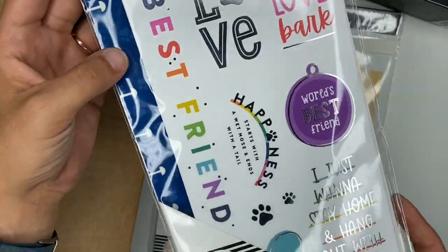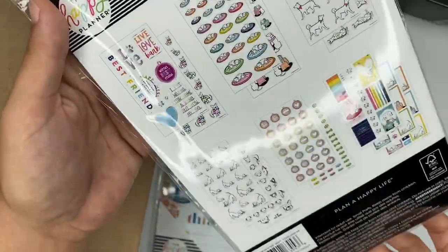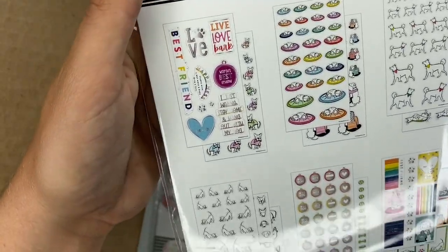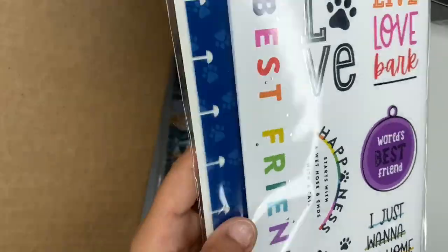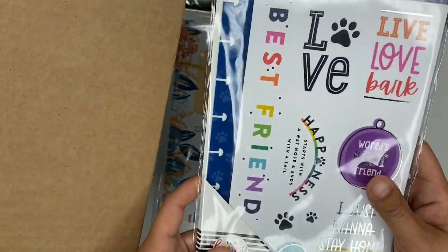Next up we have dashboard stickers — these are the dog ones. They're so cute with little dogs and all kinds of little stickers in there. This one is the dashboard style where it's already pre-punched so you can stick it inside of your planner.